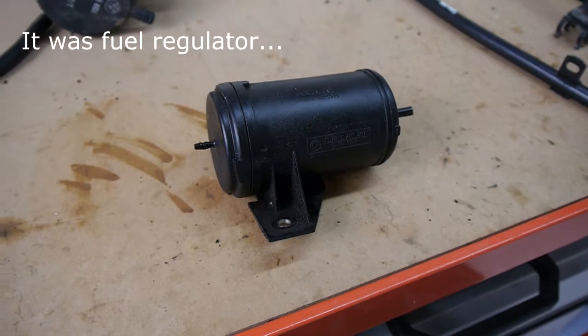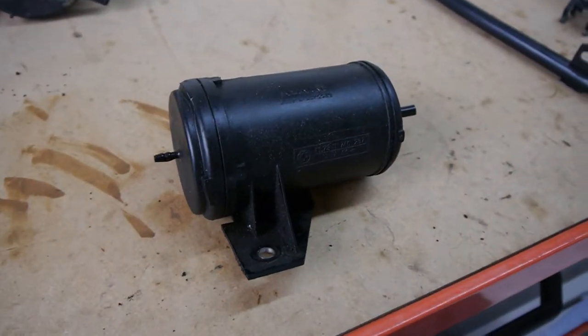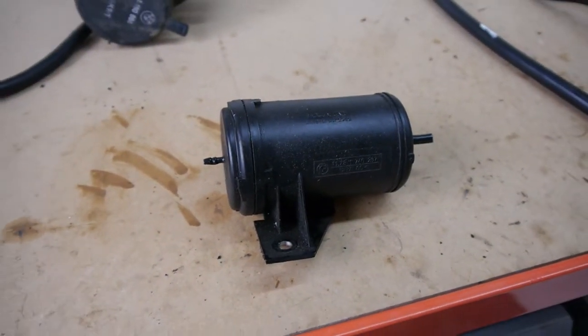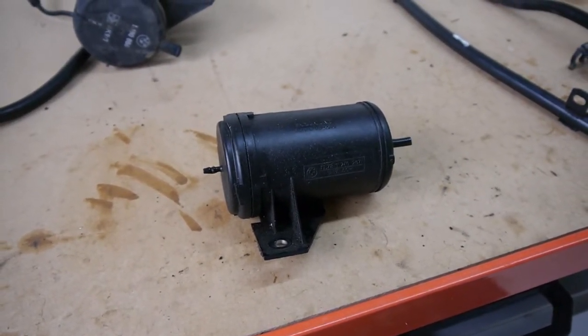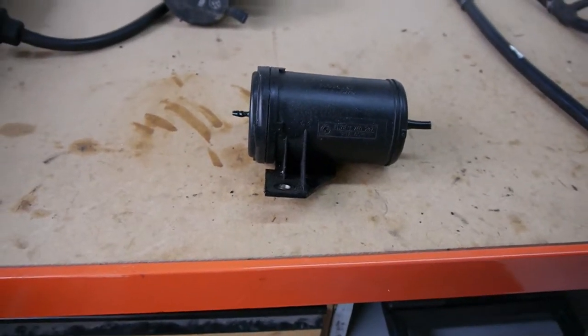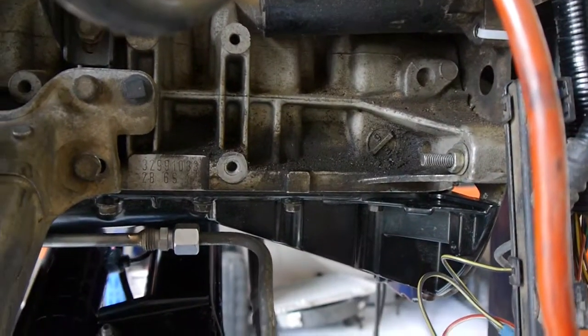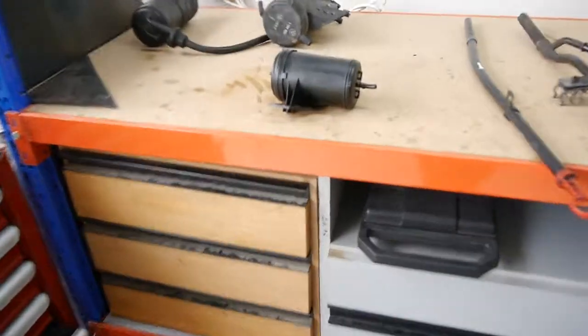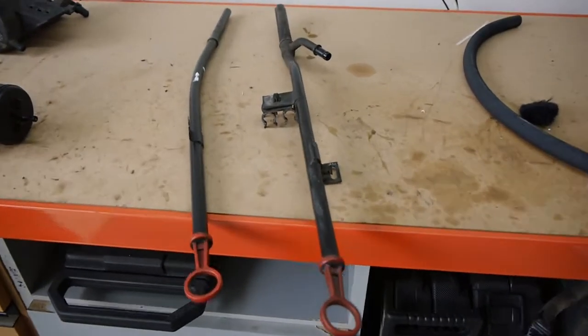Next thing to think about is two little vacuum lines on the bottom of the intake manifold. One of them I'm not 100% sure what it does — I'll need to look into it. The other one goes into this canister. What it actually does is: on the car the engine came out of, there was an exhaust butterfly that changed the sound and loudness of the exhaust, and this was the accumulator for it. It sat just near the starter motor. Obviously I'm not running that exhaust, so I've got rid of it, and I'll probably have to block off that vacuum line.